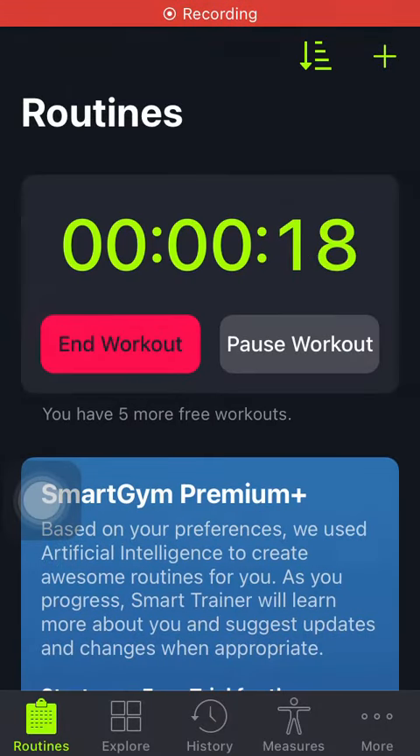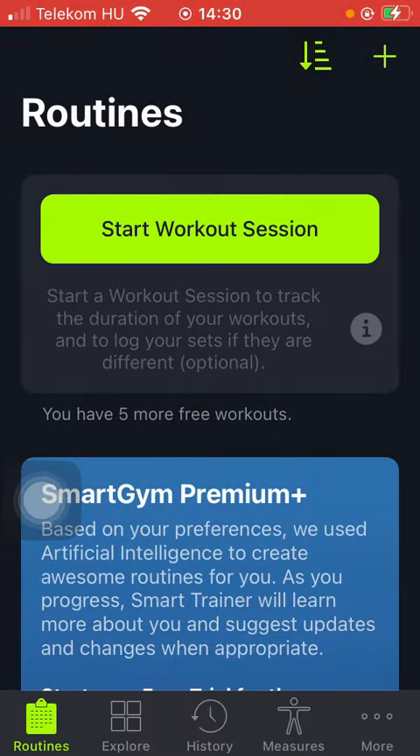Hello guys, in this video I am going to show you how to start a workout session on the Smart Gym application. But first I just want to mention, don't forget to subscribe to my channel, because at 10,000 subscribers I am going to show you my whole YouTube revenue statistics and growth strategy, how to make money online. So let's jump into it.